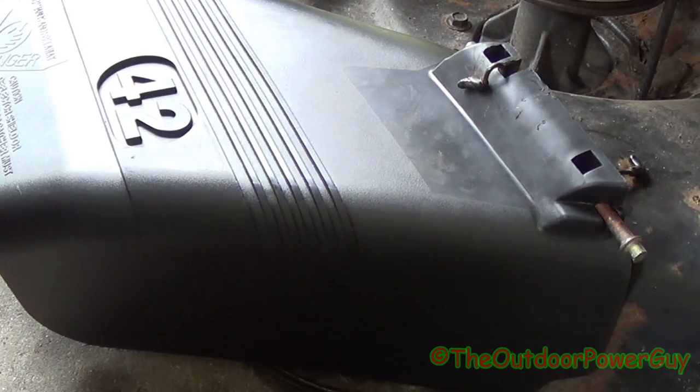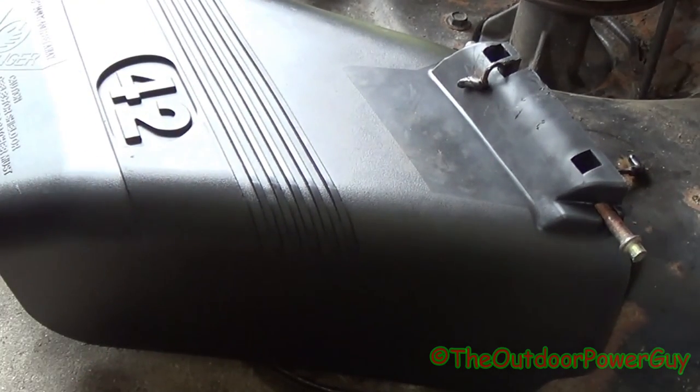Hey guys, in today's video I'm going to show you all how to properly install a 42 inch shoot deflector. How am I going to do that when it's already installed? Well, it's simple.